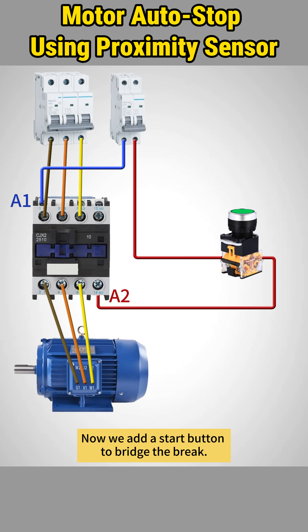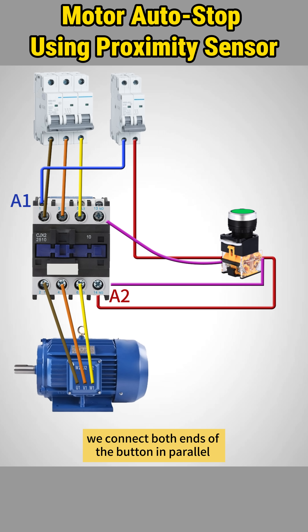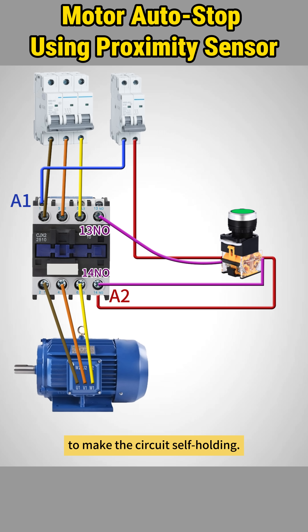Now we add a start button to bridge the break. But for the motor to run continuously, we connect both ends of the button in parallel with the contactor's auxiliary normally open contacts, 13 and 14, to make the circuit self-holding.